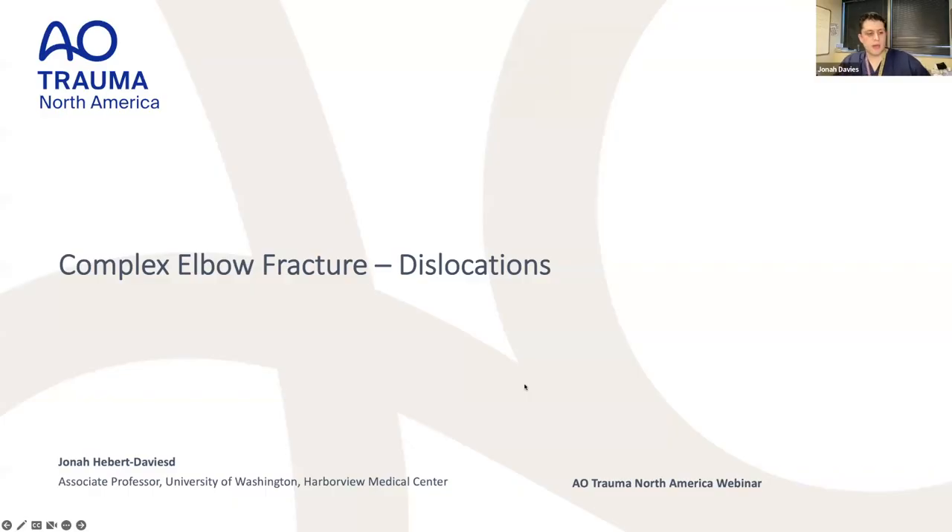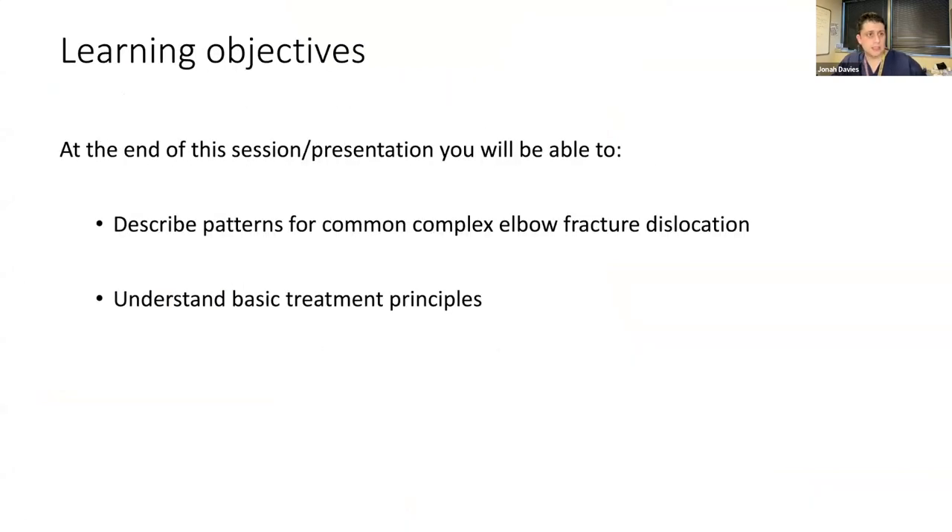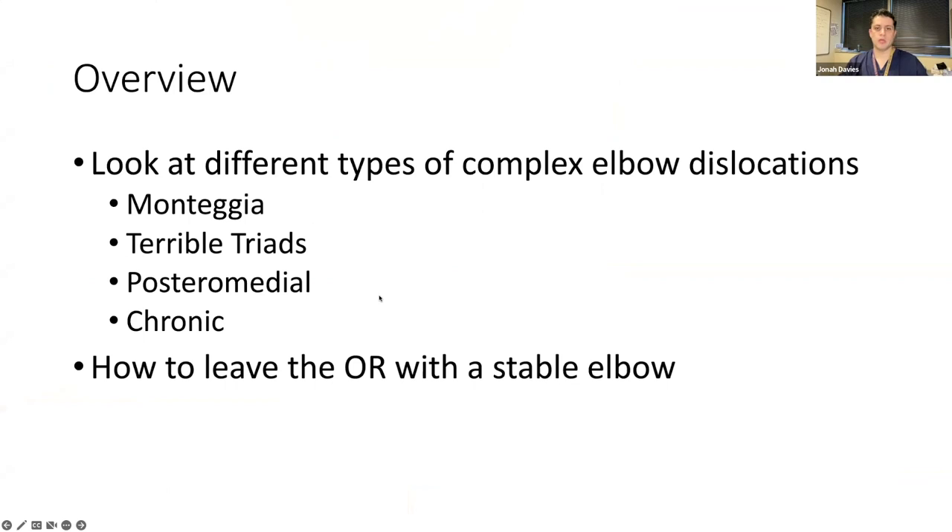We're going to talk about elbow fracture dislocations. The goal is to come up with a common language for describing and recognizing patterns, and just really understanding basic treatment principles. I'll go over some basic tips and tricks. We're looking at different types of elbow fracture dislocations — starting with terrible triads, going into trans-olecranon and Monteggia variants, posterior radial fracture dislocations, and how to deal with chronic elbow dislocations.